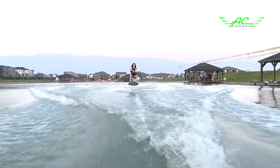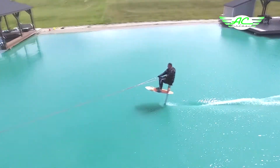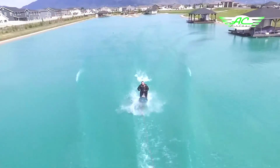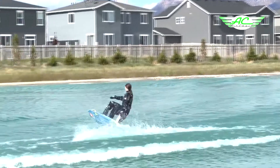By towing at lower speeds of about 12 miles per hour, falling is very forgiving. The AirChair seatbelt and bindings keep you on the chair and away from the hydrofoil at all times, so it's very safe.